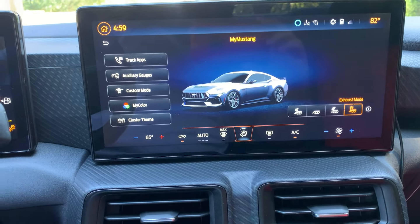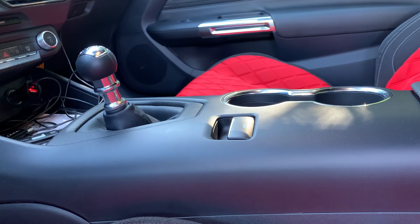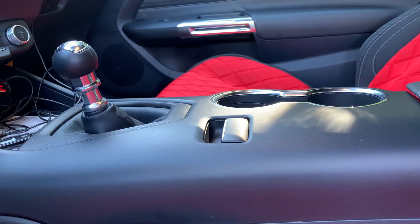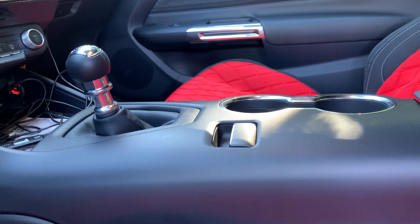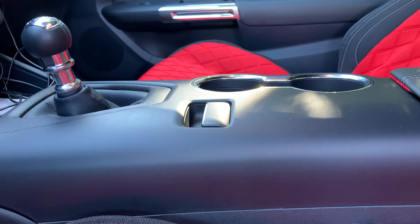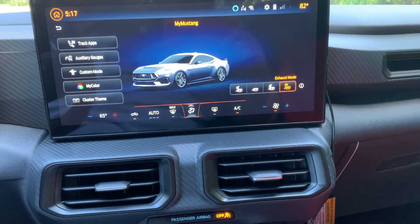The third thing I'd change with the S650: when you get the manual, it should come with a more traditional parking brake instead of the electronic one. I understand using the electronic parking brake on the 10-speed automatic, but when you buy the manual you buy it for that retro, classic feel, and it should give you the classic-looking parking brake. The electronic one does the job but it looks weird with a manual. I think for all manuals, a standard mechanical parking brake should just be a standard feature.